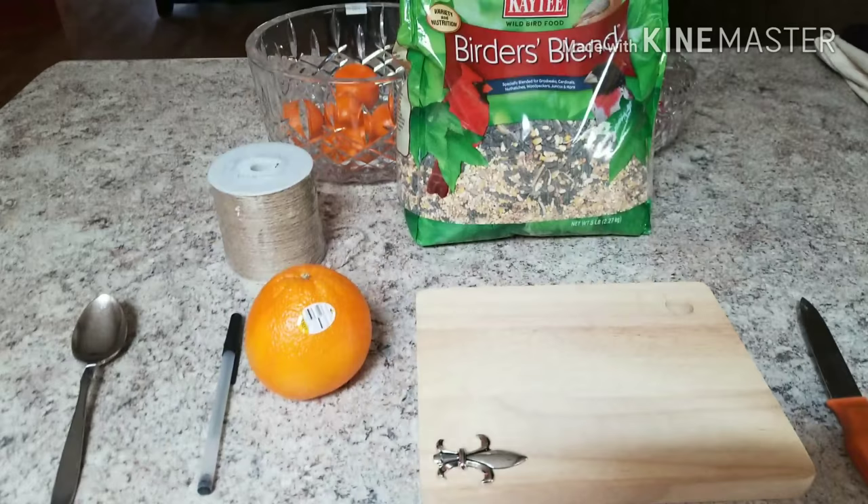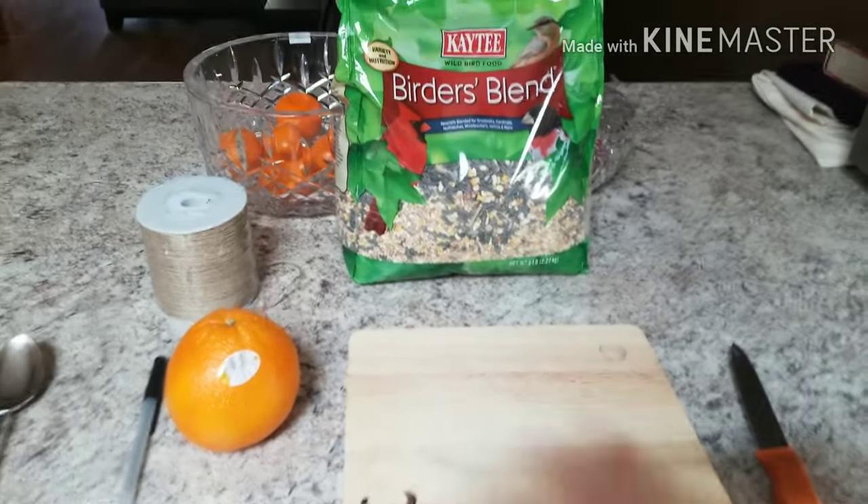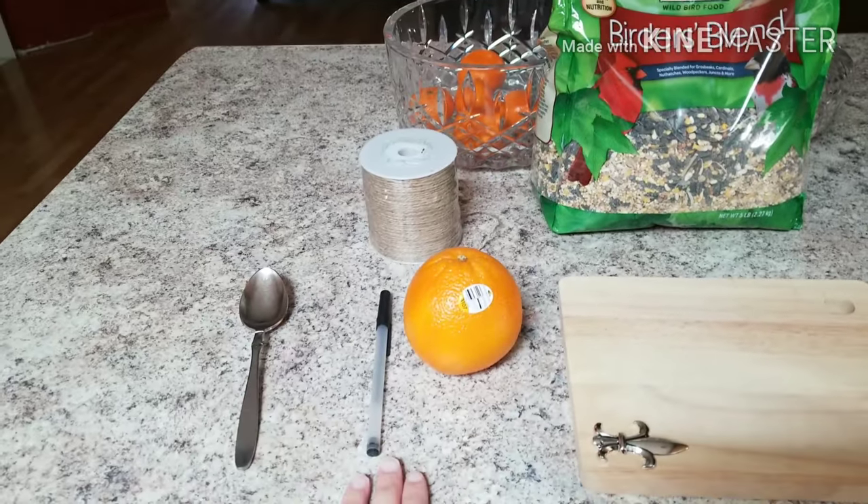Here are the supplies that you're going to need for today's bird feeder: an orange, a knife to cut it in half, twine to hang it up, bird seed, and then a spoon — and I'm going to use a pen.